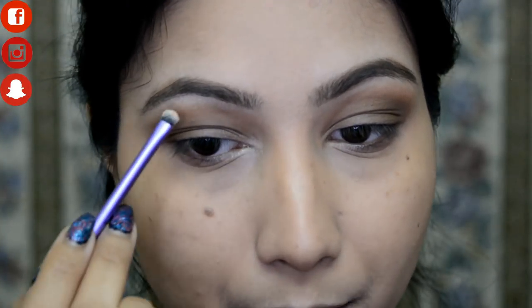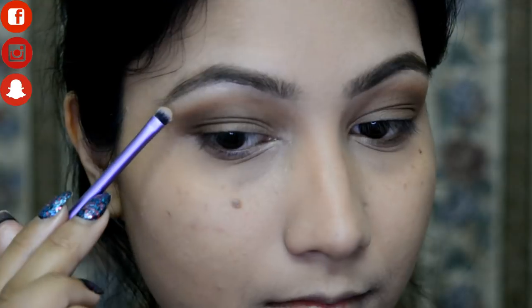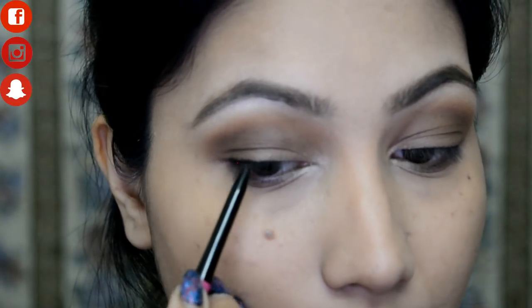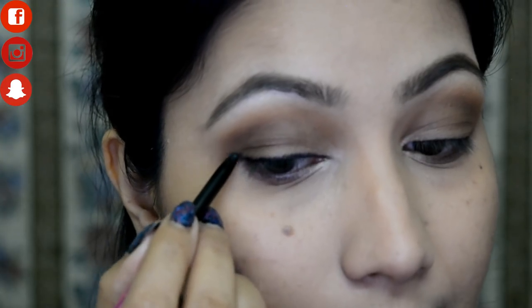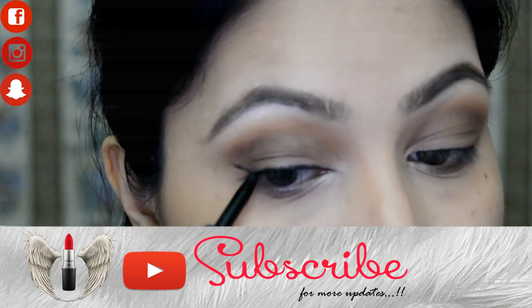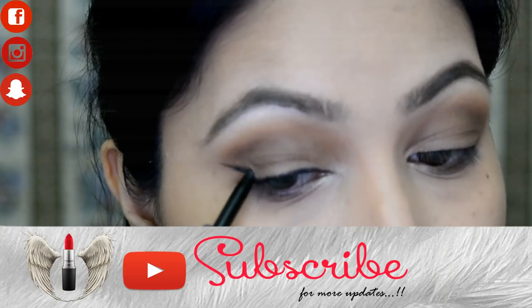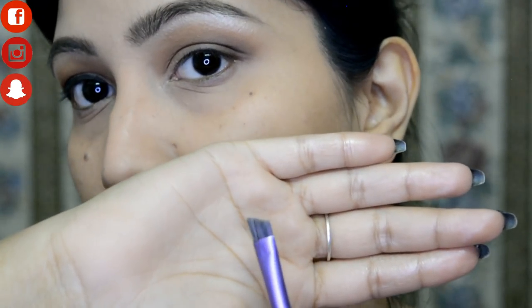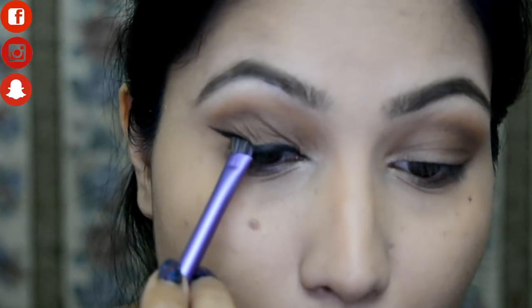To highlight the inner corners and eyebrow bone I'm using the Makeup Revolution Pro Aluminate Highlighter. Now to create the smoky wing liner I'm going with the Nykaa Rock the Kohl Kajal — drawing a thin line first on the lash band, then slowly building up a wing. I'm then using an angled brush with black eyeshadow from the Maybelline Nudes Palette to smoke out and blend the edges.